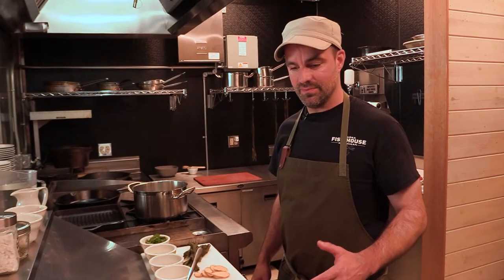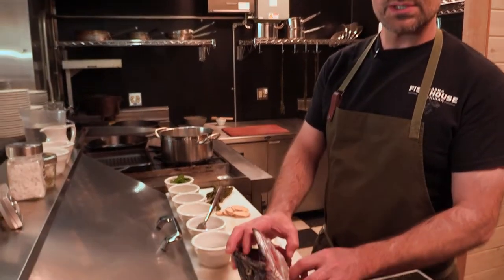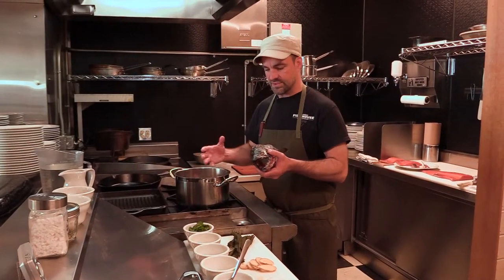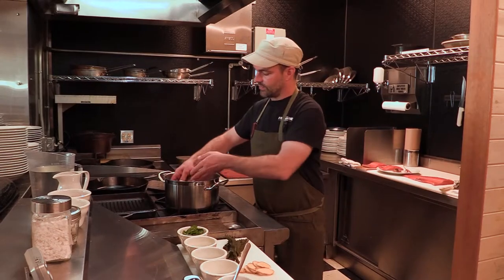We're going to start the fish head soup. To start, we're going to take our king salmon head with the gills removed, as well as the carcass. You always want to remove the gills because those are filters and there are a lot of impurities in those, so it's going to be a lot cleaner broth.